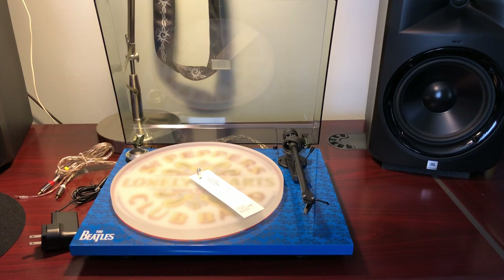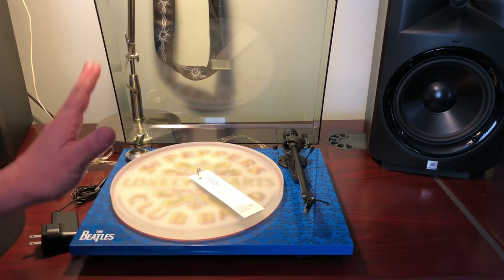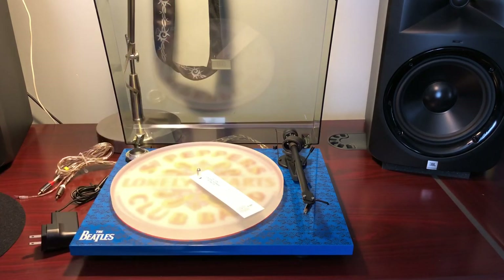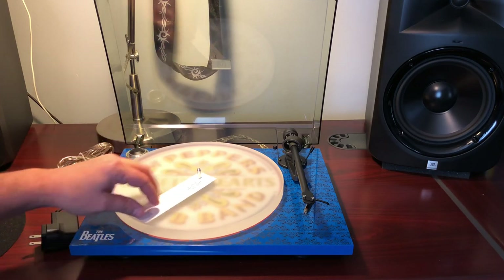It didn't come pre-aligned — I've seen lots of videos where it came right out of the box aligned, but mine was not. Not a big deal though; I kind of enjoyed having to do that because it's just fun. I bought this for that reason — I enjoy this stuff.